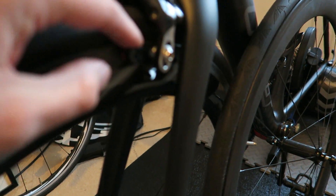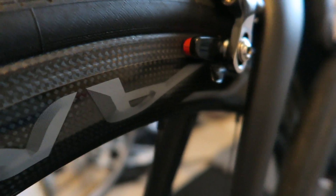The braking is brilliant. I've got the proper Campagnolo brake blocks in there, and on the rim there is no wear at all yet — it's as good as new. Great braking sound and performance.